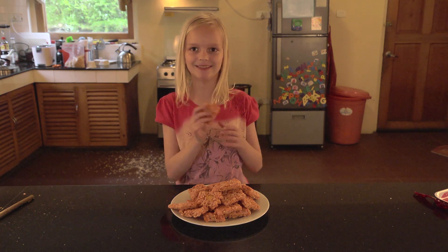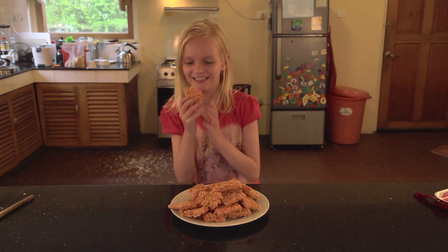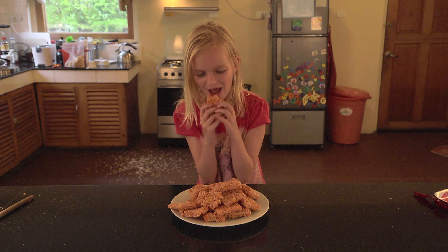And it tastes great. I'd like to eat this whole thing right now.